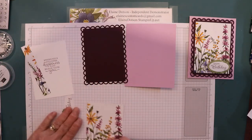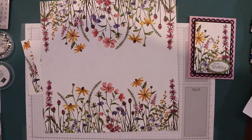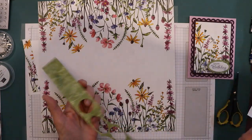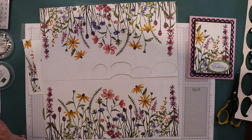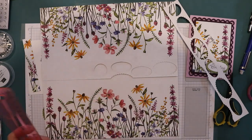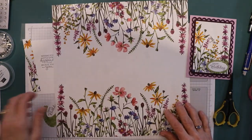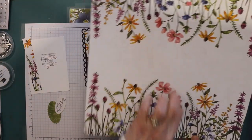This is the Designer Series paper we're using, and it looks like this before it's cut up. What I did was cut it about here somewhere, and then I saved the center pieces. I cut it at about 5.5, but you can cut it shorter than that if you want. I just used a section of it over here for this card.